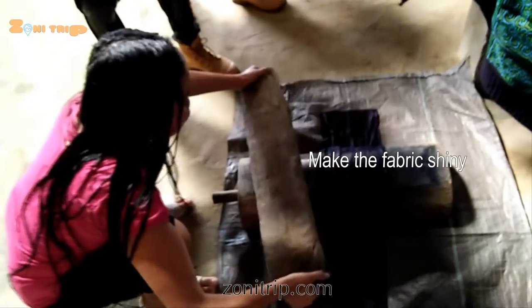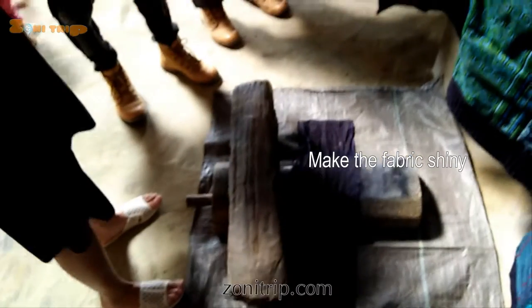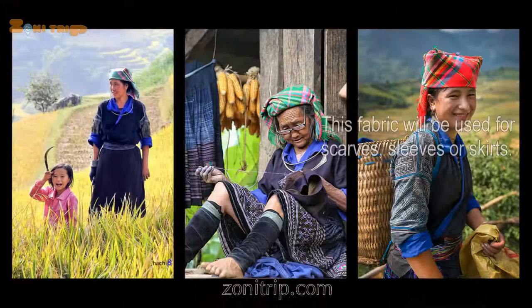We don't do it by hand — normally we do it by feet. We stand in there and we call it making it shiny.